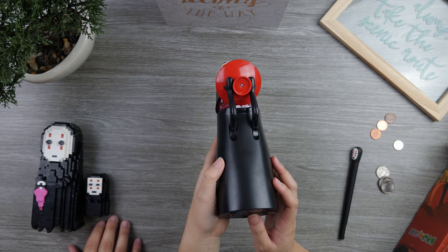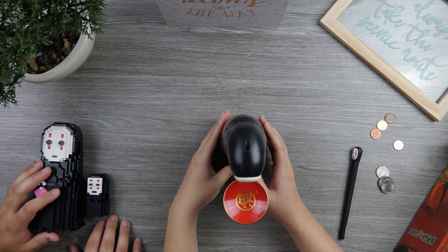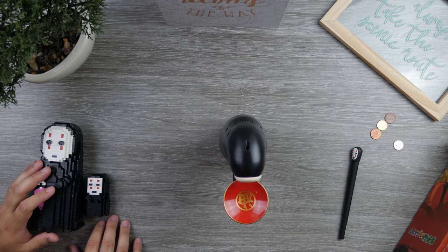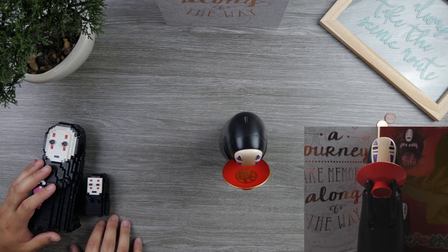The batteries are in now and I'm going to turn it on. So we're going to test the weight test onto the plate. As soon as it senses enough weight, it should eat the coins into its stomach.